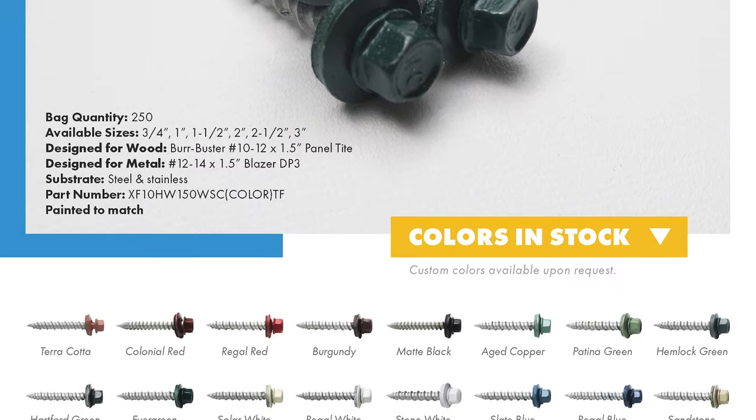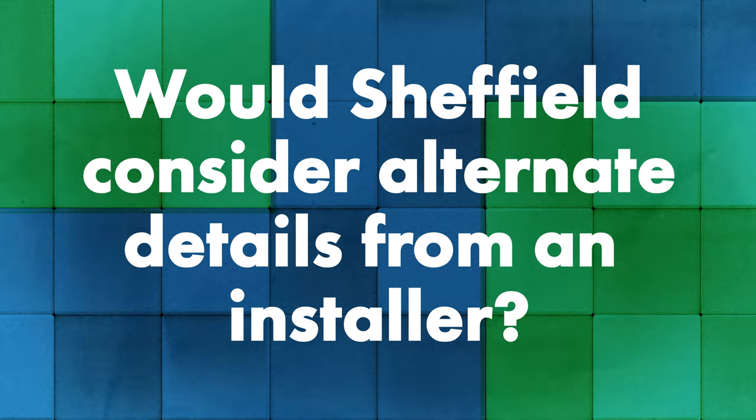The industry is definitely going that way. The curb detail is one you can Google to see the changes from what's being offered now versus say ten years ago. If you're doing a weathertight warranty project, would you consider an alternate option if someone brings it to the table, Jeff?